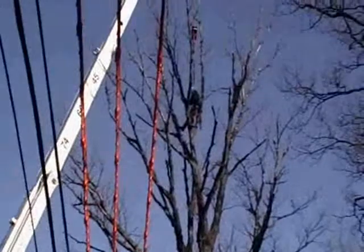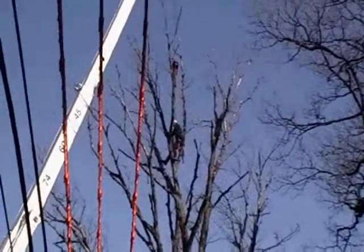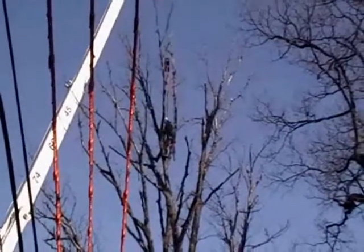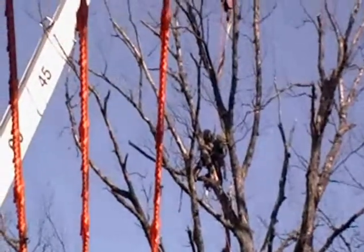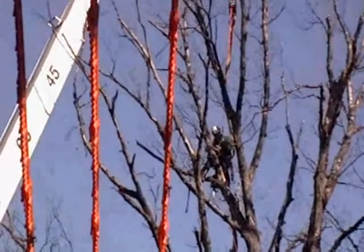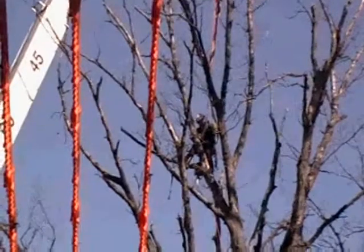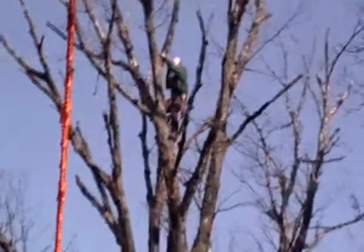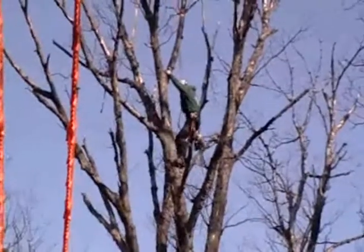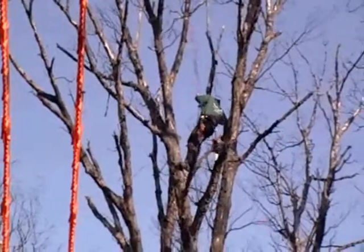Right now we have Ed Heidel, climber for the crane crew, up in the top of the tree. He's currently tied into the ball of the crane and he's setting a strap around the branch up in the top of the tree. He's putting two straps onto one branch. That ensures that if one branch were to break and not hold, you still have that other strap on the other branch.